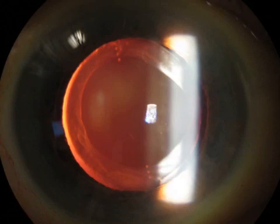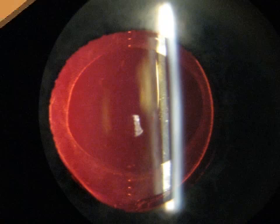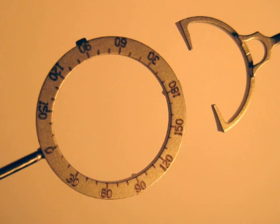This marking system has been used in 15 toric cases with excellent refractive results. The axis alignment has been verified in several cases by comparing the intended axis to a red reflex slit lamp photo of the implanted toric lens. Thanks for your attention. I hope you will find this method helpful in utilizing this very significant advance in lens implant technology.